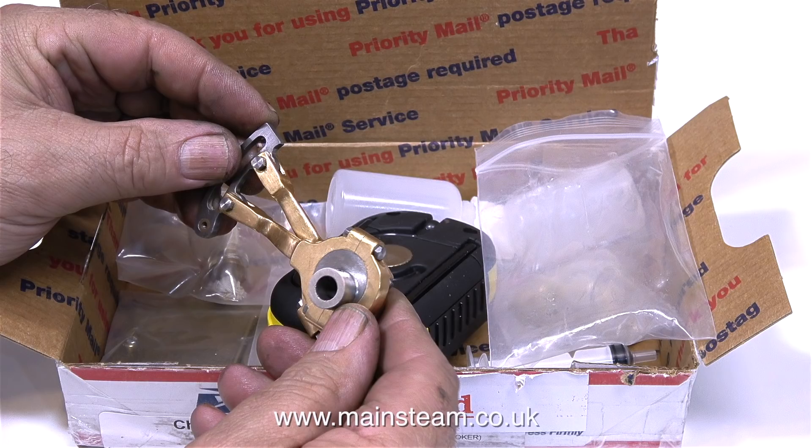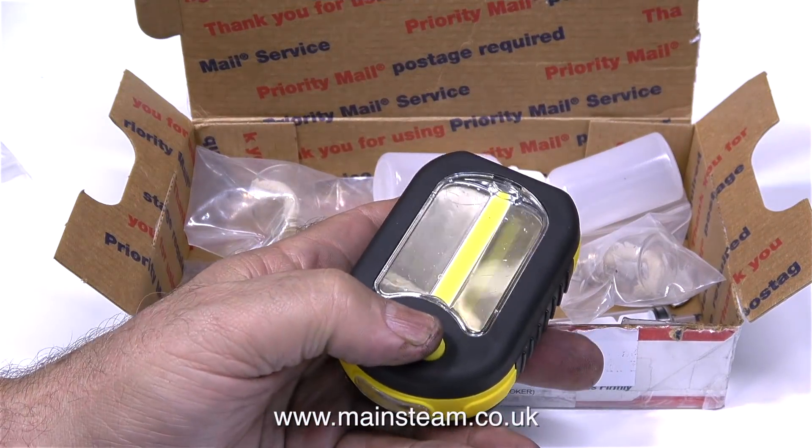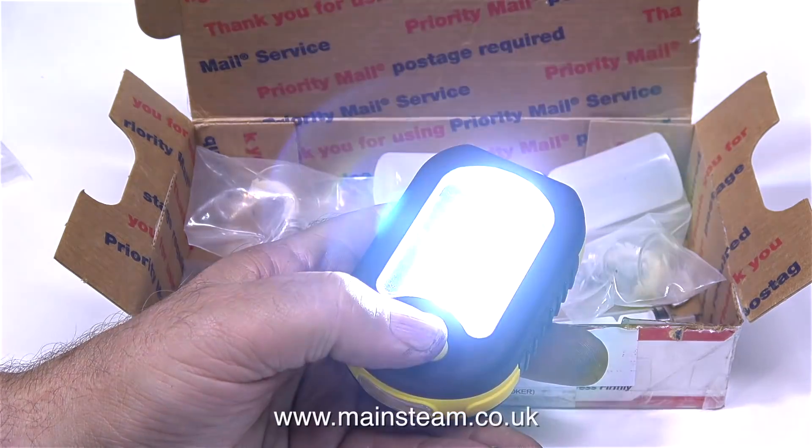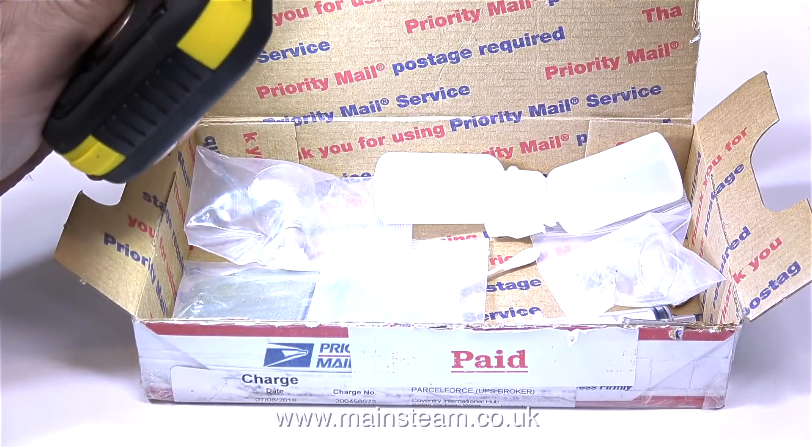It must have taken a lot of work to get the part to look like this — it really was rough. I'll be making a video series very shortly about fitting these parts to the 7a steam engine. The first thing that's particularly good from the box is this torch, which will be very useful for lighting dark orifices. It certainly brightens up the box.